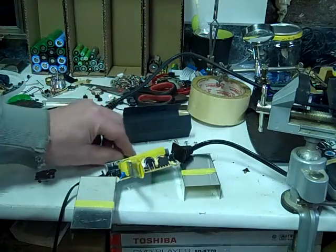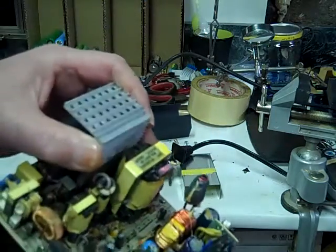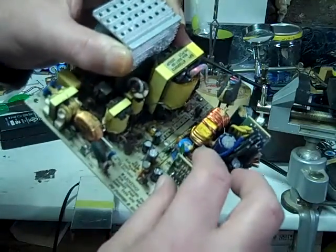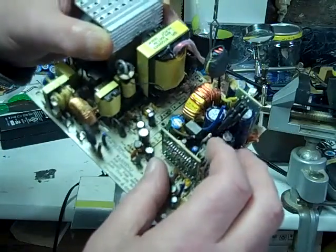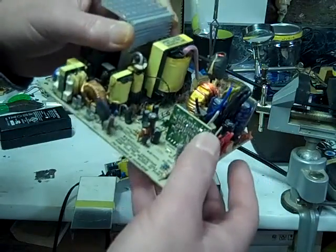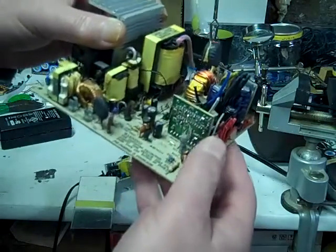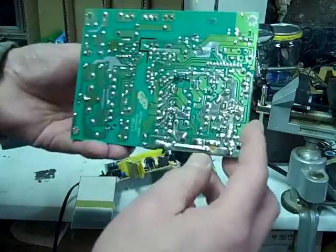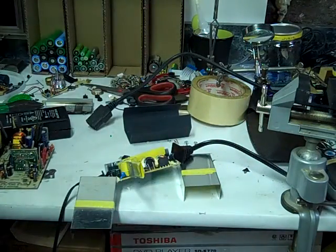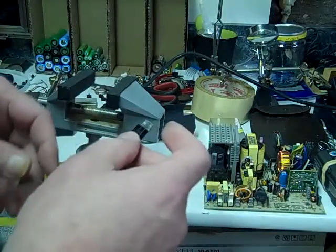Now I'm going to see if I can find a new transistor for it. I've got this alternate power supply here, and this transistor down on the supply side looks like a match to me. So I'm going to go ahead and get that off of there, solder it in, put it all back together, and see if it works.